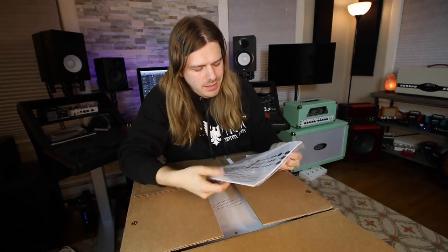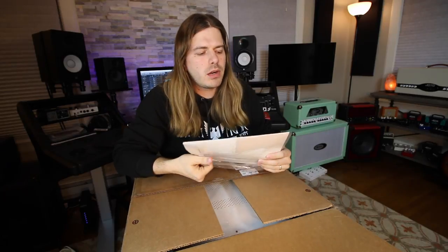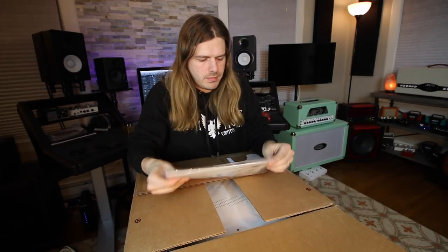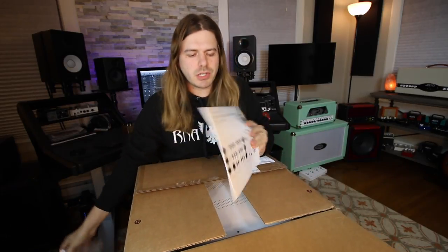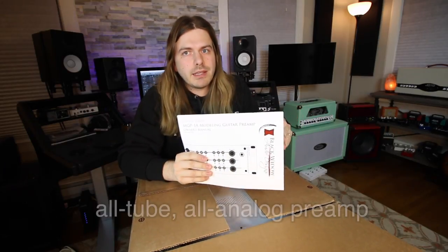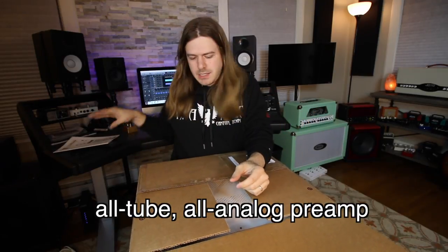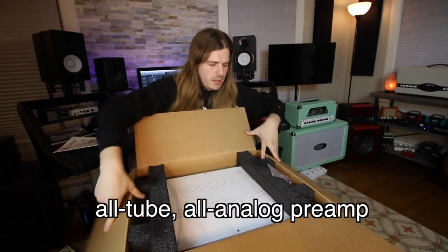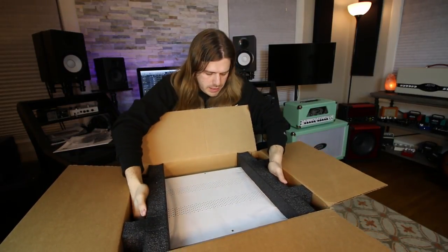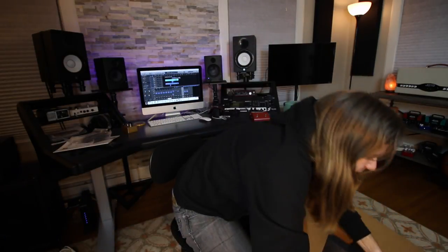Very nicely packed. So this is what it is — it is the MGP 1A modeling guitar preamp. Now what's significant about it — and I'm trying to open this up and show you guys — is that this is not like digital modeling. This is like the real deal modeling; it just has tubes in it and stuff like that. It is a rack unit — I believe it's a two-space rack unit. And from the clips I heard, oh my god, it sounds very very good.